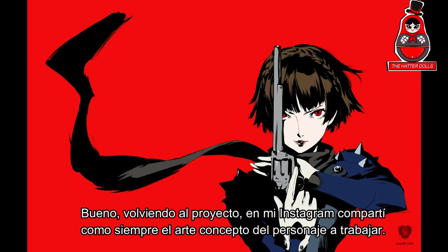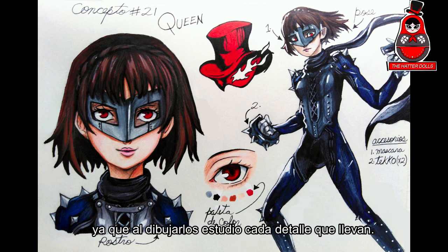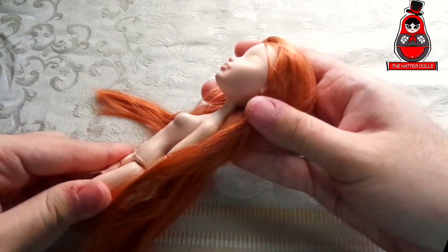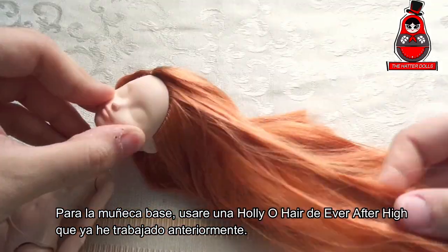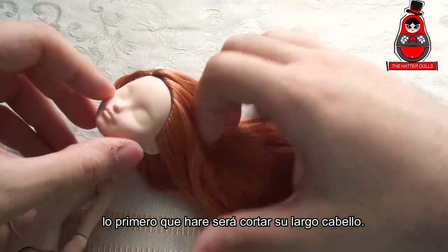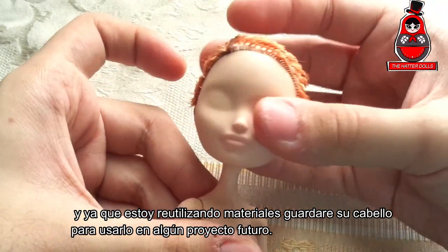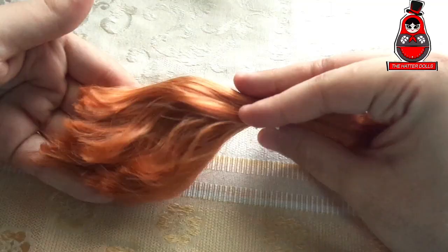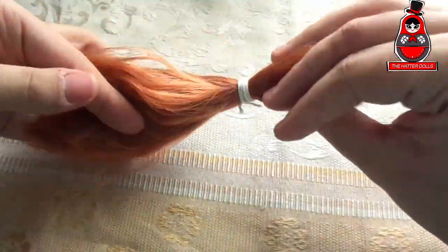Well, returning to the project — on my Instagram I share the concept art of the character to work as always, since when I draw them I study every detail they carry. And without further ado, let's get started. For the base doll, I will use a Hollyo hair from Ever After High that I have previously worked on. The first thing I will do is cut her long hair, and since I'm reusing materials, I will save her hair to use it in some future projects.